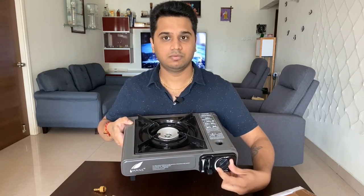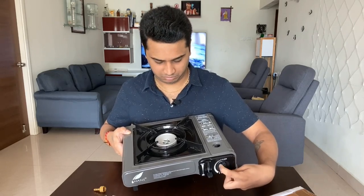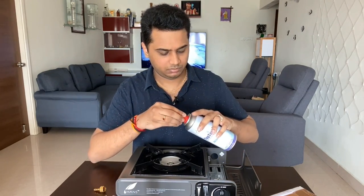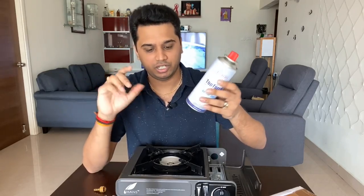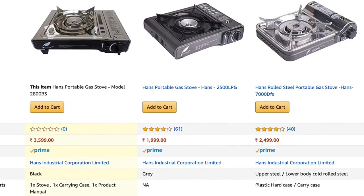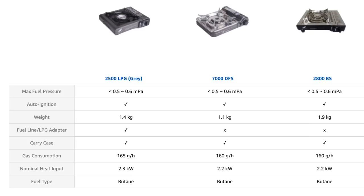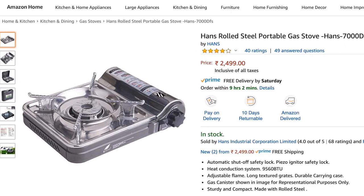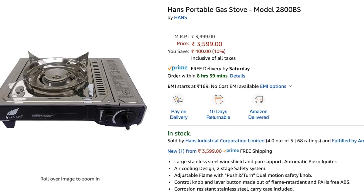This is a cheaper version but it works well — I've even had it refunded and re-purchased. There are two main reasons to choose this product. First is the cost — it is just ₹999, making it the cheapest option. Second, it has an LPG attachment, which you can use both outdoors and at home. With 7,000 DFS and 2,800 BS, this is a sturdy product.